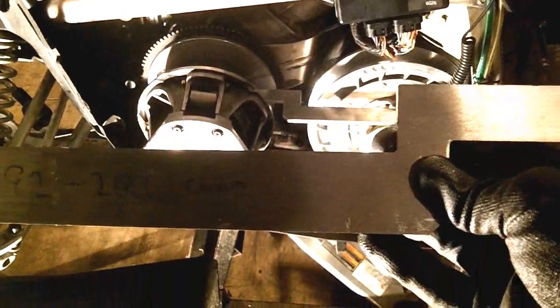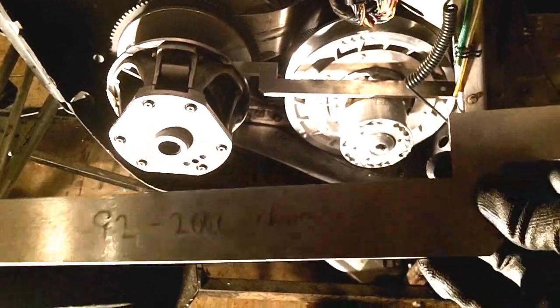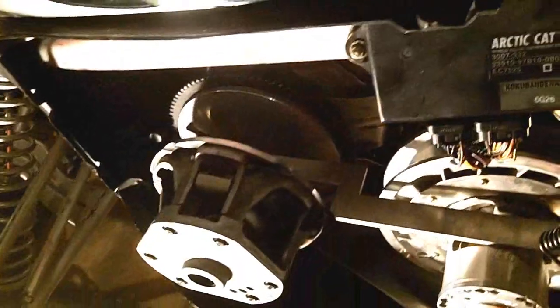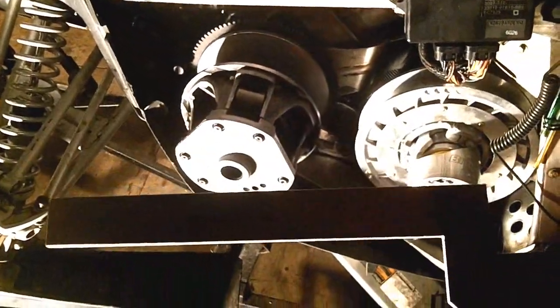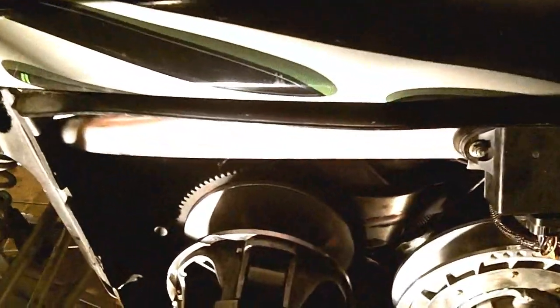What you're going to need is a clutch alignment tool. This is a 1992 to 2006 Arctic Cat chain case tool, which is not the right one. We're going to use this one — it's the 2007 and up diamond drive tool.